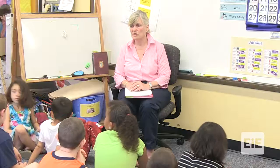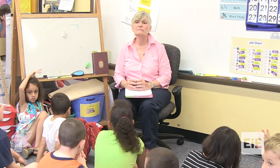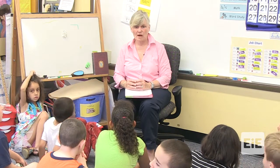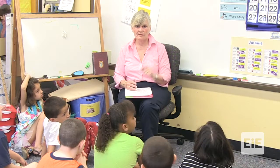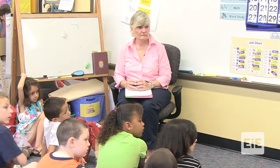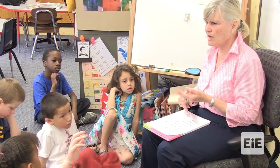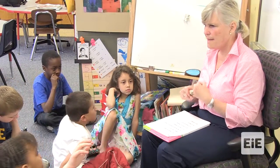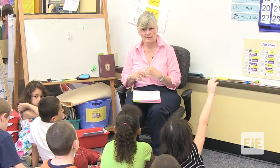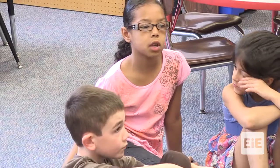Does anybody have any ideas about what we could do to test the materials? A cotton ball — rip it. A cotton ball, and a straw? A straw and a pom-pom. A pom-pom would work. Why do you think a cotton ball and a pom-pom may work the best? They're softer. A straw is much softer.